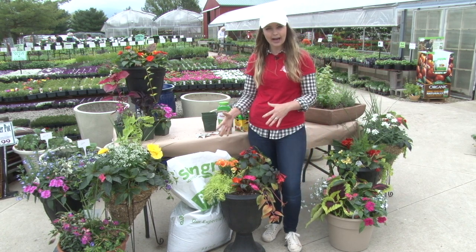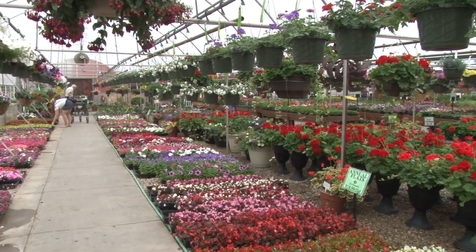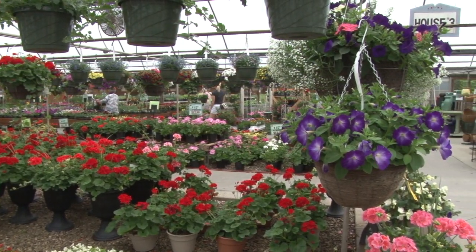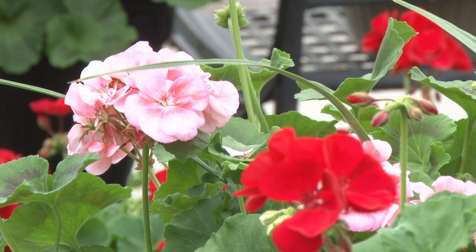Whether you want to make a custom pot, we've got many experts here in the greenhouse that could help you, or we have a huge assortment of pre-made combo baskets, hanging baskets, and patio pots — everything that you need to make your porch beautiful this summer.